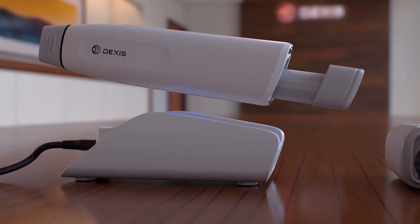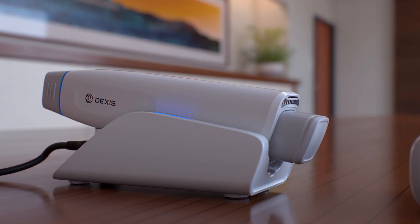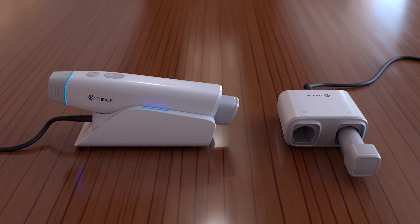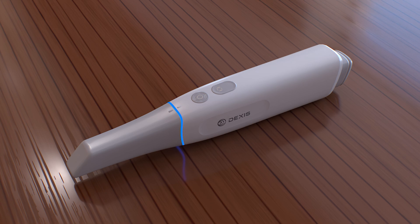The rechargeable battery provides extended operation throughout your workday. Charge it directly in the handpiece while docked, or charge spare batteries separately using the included battery charger. When set down or idle for 20 seconds, the scanner automatically enters standby mode to preserve power. A quick press of the power button wakes it up instantly.